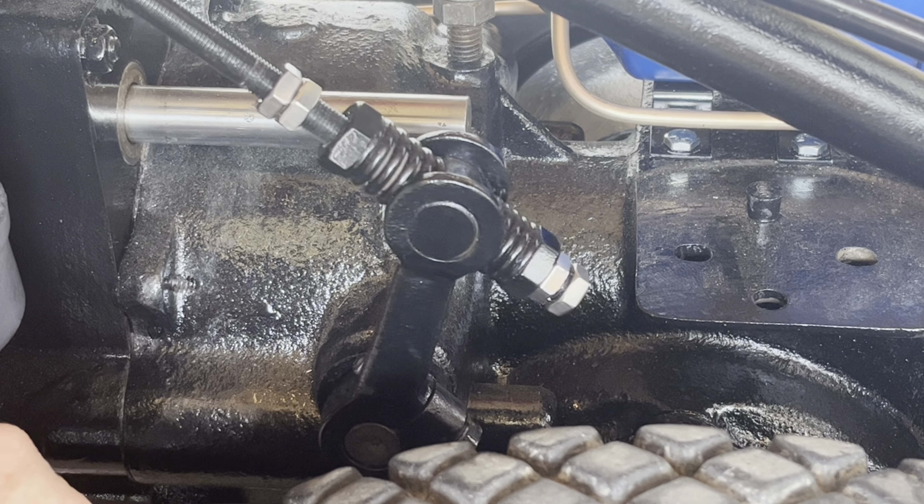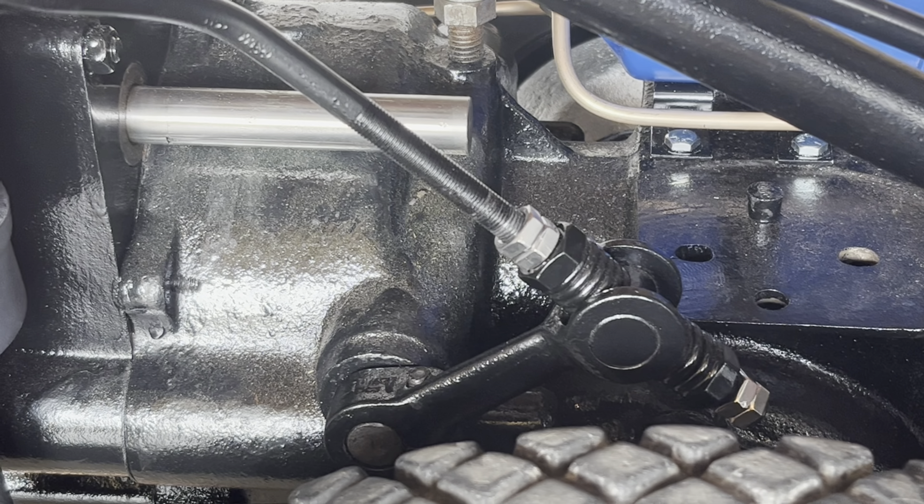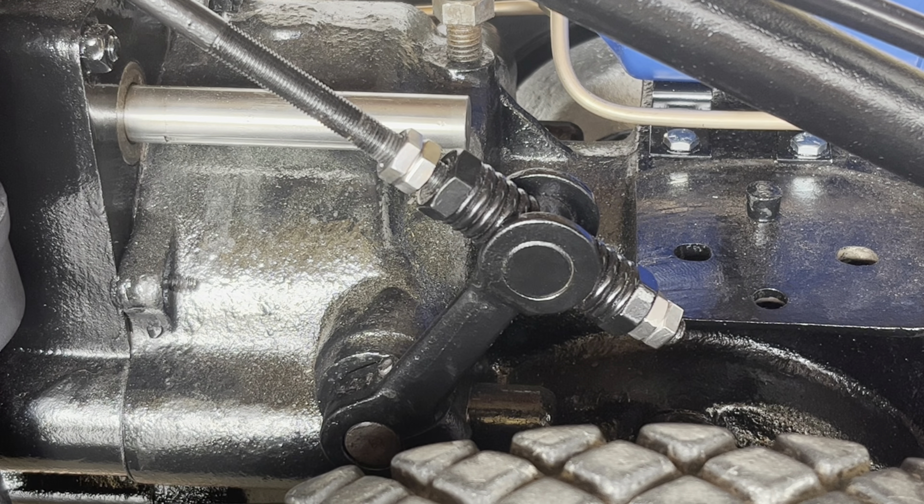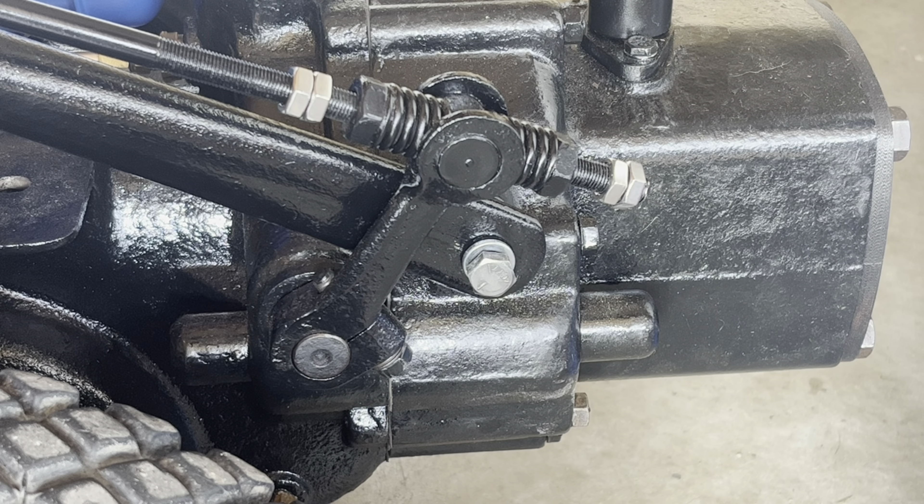Sometimes this can be a little tricky because there's not a whole lot of room to work. Snaps into high, snaps into low. I think we're in good shape.